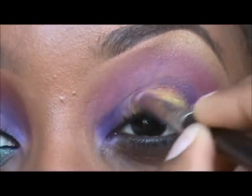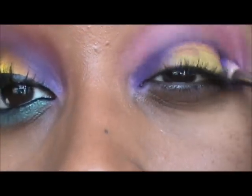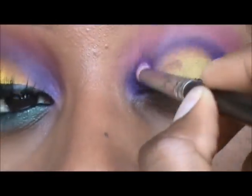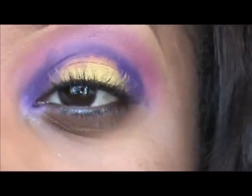Then I connect the two dots and just keep adding more product until you can really see a deep purple line. I really want the purple in this to stand out.